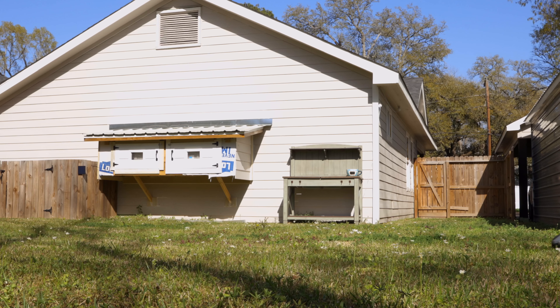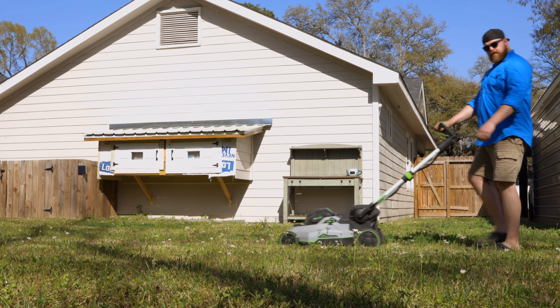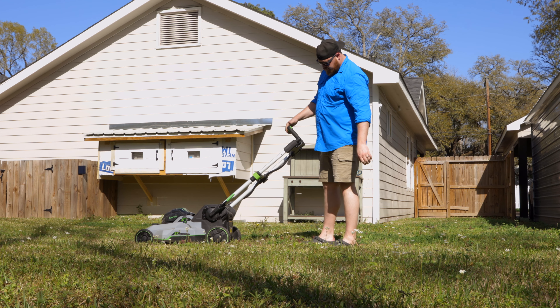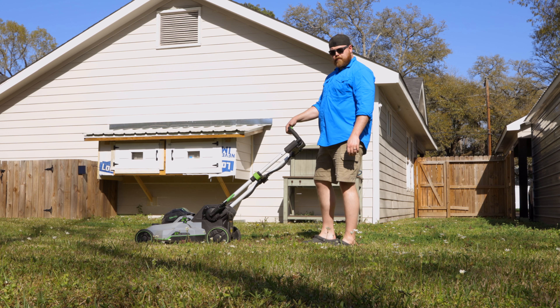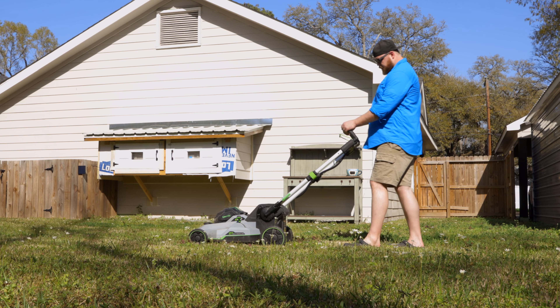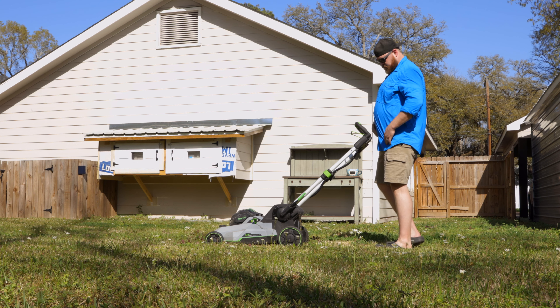It also has an extending handle so you're not pushing from your waist. Now, the first reason it's great for tall people is the handlebar height. Normal push mowers have the handlebar around your waist, but with the way this handlebar arches up and extends, it actually sits around my navel — and I'm six foot ten. Having a push mower that sits high enough to feel comfortable to push is a big deal, because pushing from waist height wears out your lower back, especially mowing a big yard.